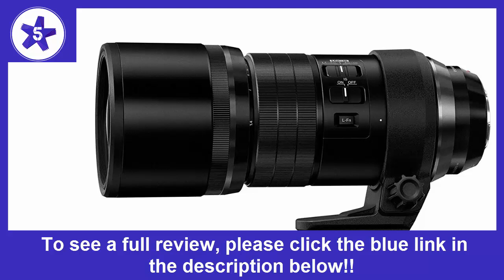If you can afford it and have a need for a lens with this reach, buy it. The other advantage is the stabilization.